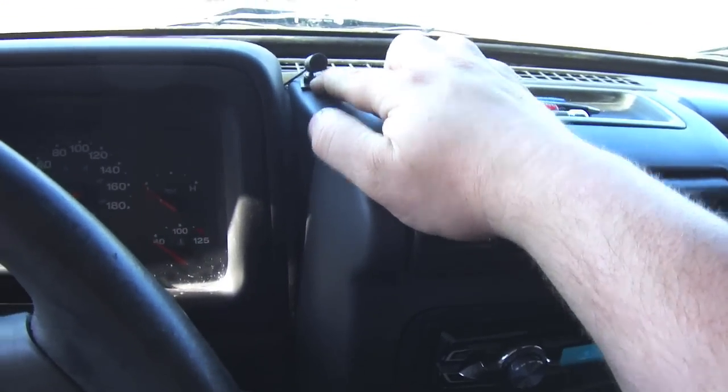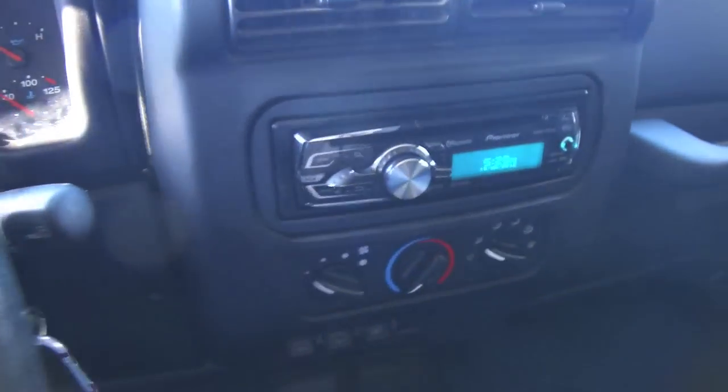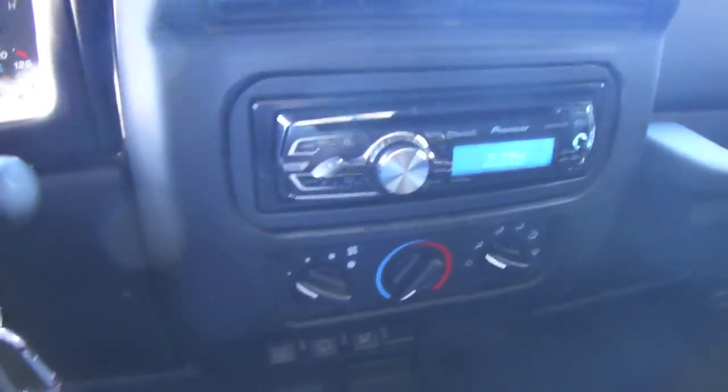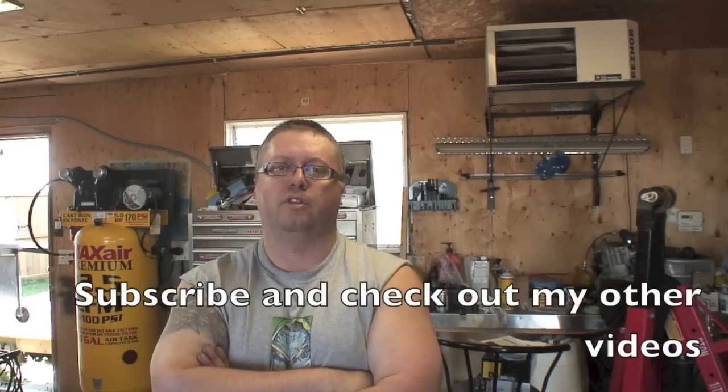I put my Bluetooth mic right up top there because I knew this was a Bluetooth stereo. I just didn't think I'd be able to do phone calls through it, but apparently I can. Anyways, I hope you enjoyed the video. That was a quick setup on how to install your stereo in your Jeep — I pretty much covered everything you need to know. If you have any questions, comments, or concerns, post them below. Thanks for watching.